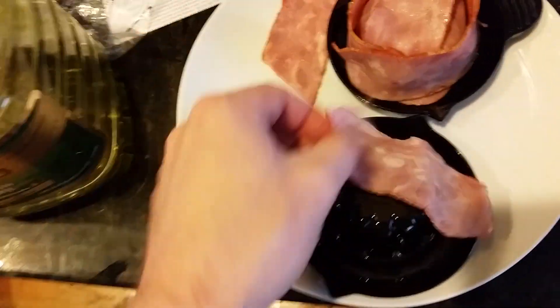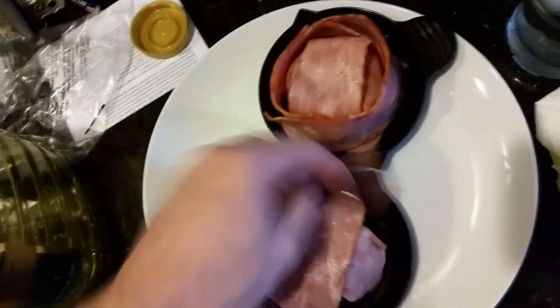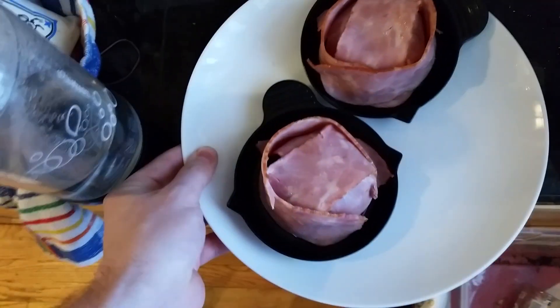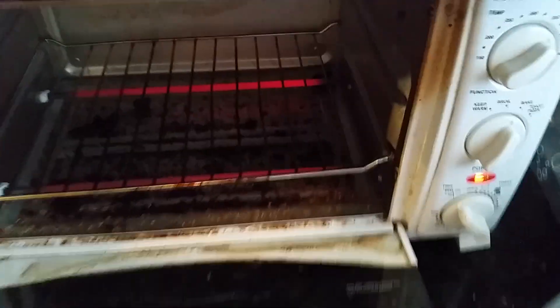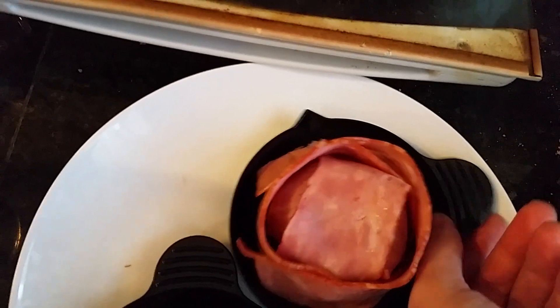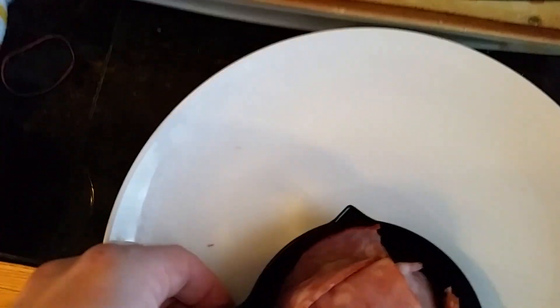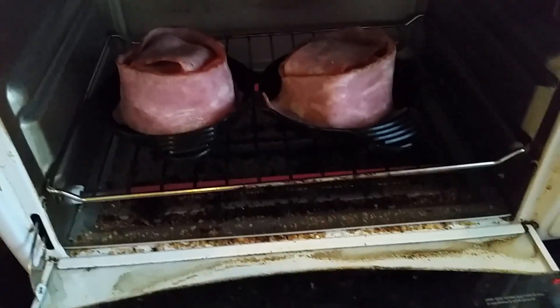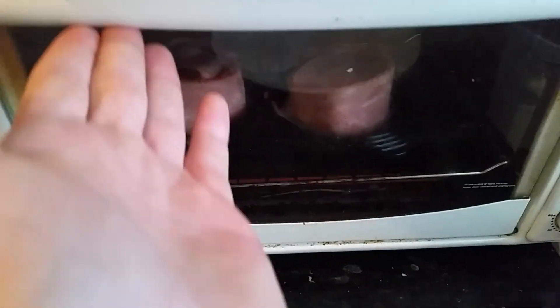But why only make one when you can make two? Alright, the bacon bowls are prepared. Let's get them in the oven. This is going to taste so delicious. Get that oven open — 350 degrees. Place my bacon bowls into the oven. There's one, there's two. And in 30 minutes we will have delicious bacon.